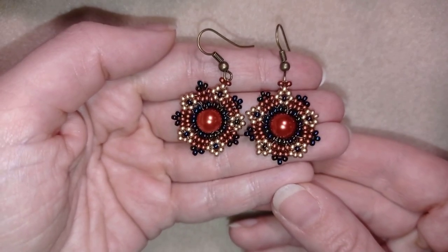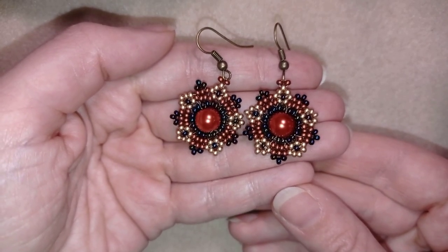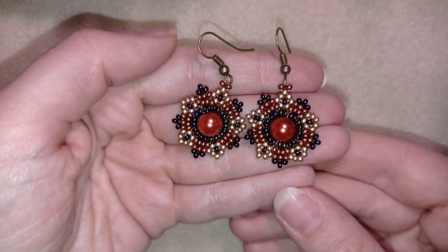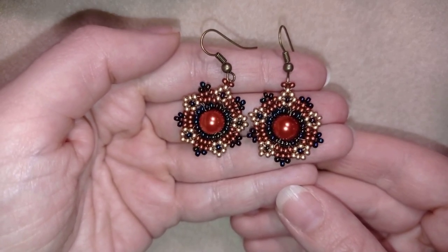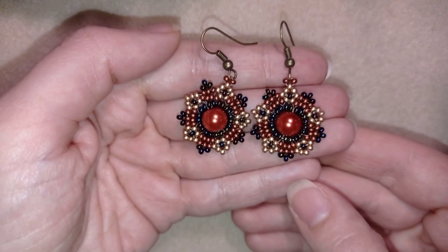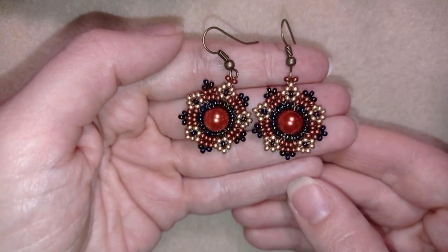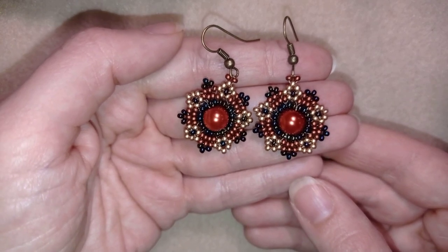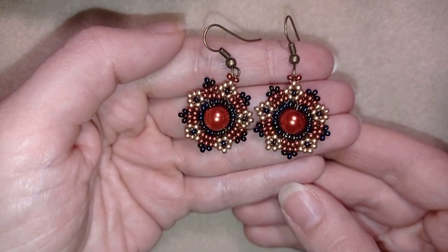Hi there you guys! I'm Teddy from Bijuteo Beading and in today's tutorial I'm going to be showing you how to make these beautiful Hichuel style retro seed beads and pearl earrings. They're easy to make and I'll show you step by step, so I'm sure you're going to be able to make them by yourself even if you are a beginner.